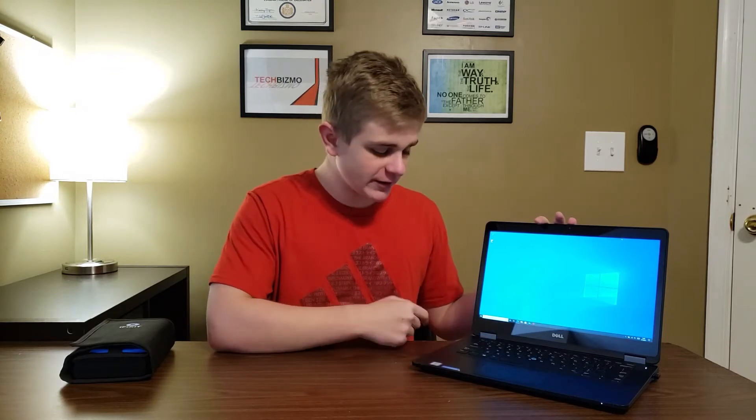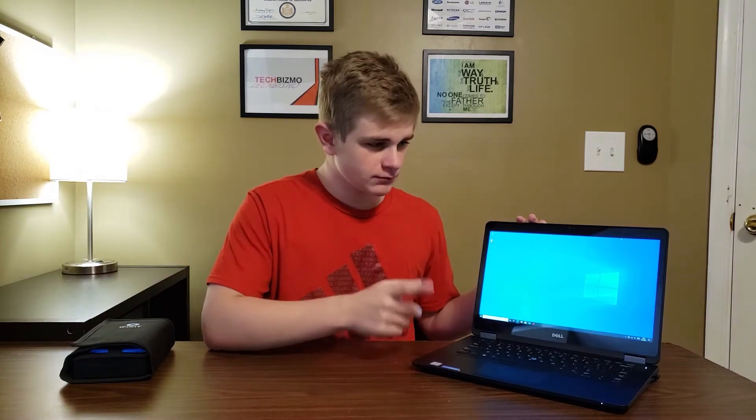Hello everyone, this is TechBizmo and welcome back once again to another video. Today I thought I would do a SSD and RAM upgrade tutorial on the Dell Latitude E7470. I received this guy for Christmas back in December.